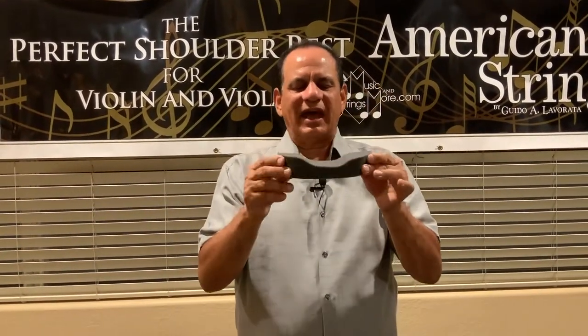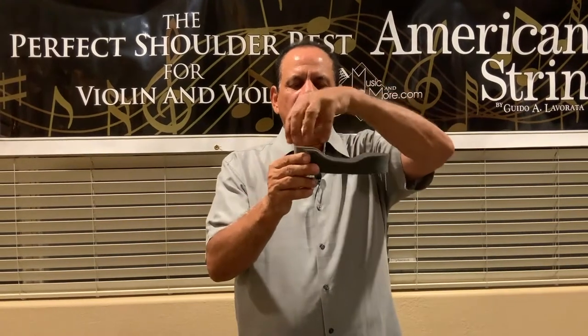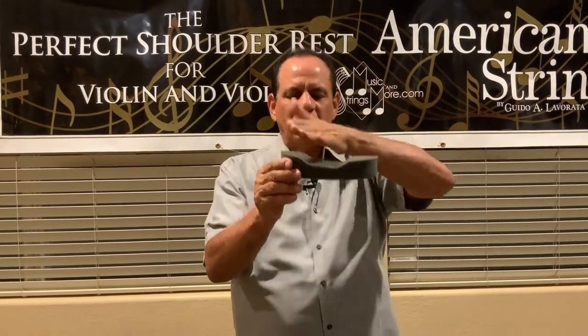The next PSR shoulder rest is the Saddle. It has equal foam on both ends with a saddle in the middle, which creates a nice balance across both the front and the back of the shoulder.